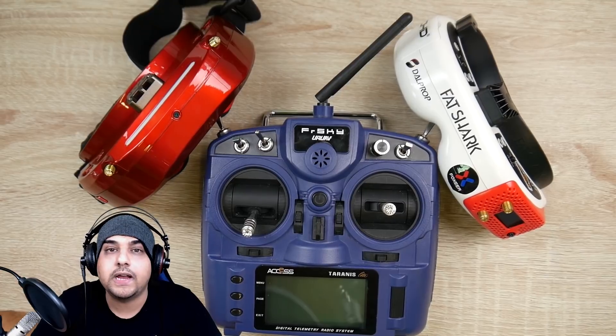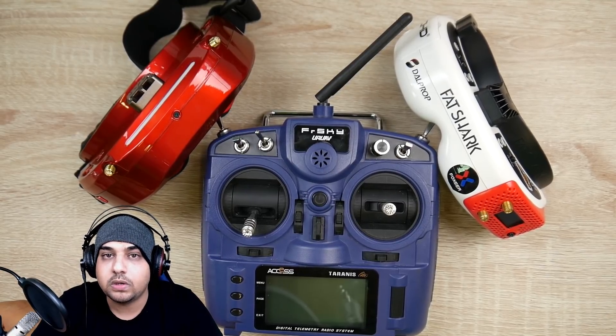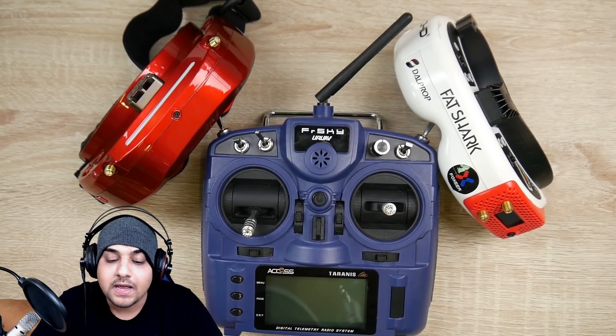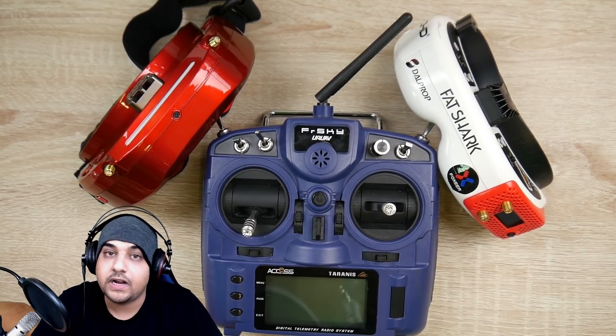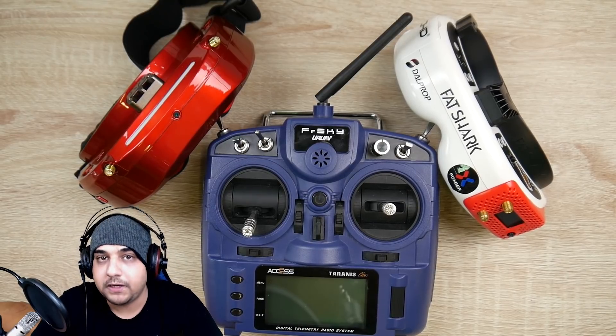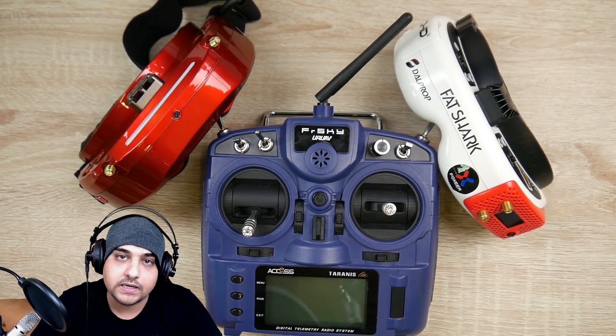Some people say that Betaflight has released an update which will allow the Crazy B boards to work on D16. However, I have not verified that and I have not tested that, so I can't speak much about that. But what I can speak about is the FRSky X9 Lite.